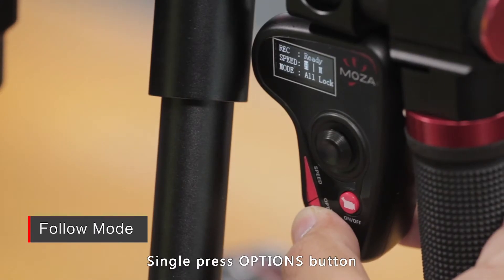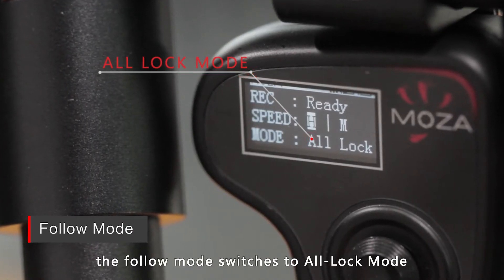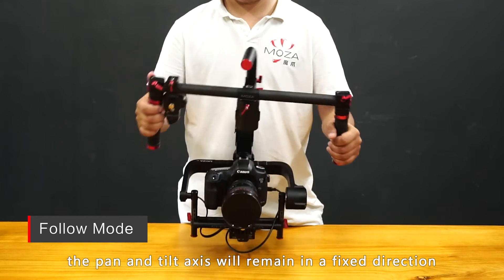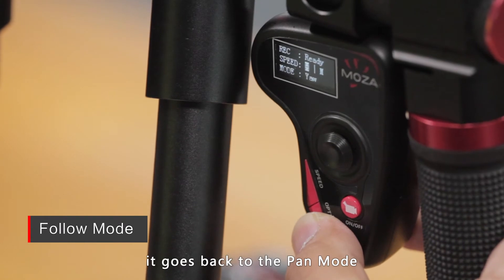Single press the options button. The thumb controller screen will display the follow mode as All Lock. The follow mode switches to All Lock mode. Rotate the handlebar up and down, or left and right, and the pan and tilt axis will remain in a fixed position. Single press options again and it goes back to the pan mode.